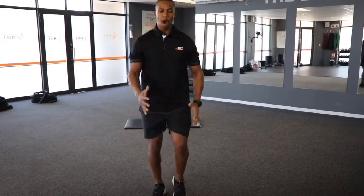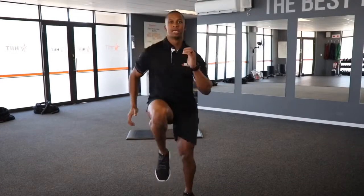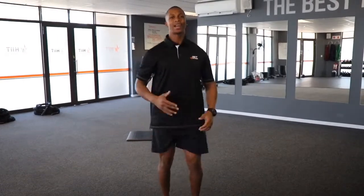Our third one is high knees. Level 1, you'll do the marching action for me, 10 per leg, so that means 20. Level 2s and 3s — running motion. 10 per side, 20 reps in total. Then you repeat these 3 exercises for a length of 3 minutes and that will be your warm up and then you'll be ready to crush your workout. Let's do this.